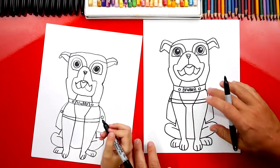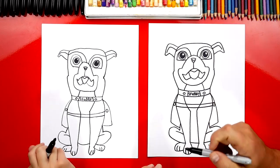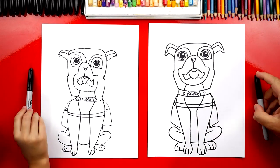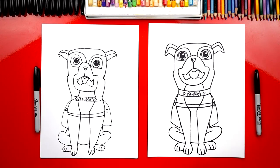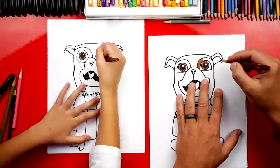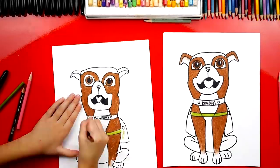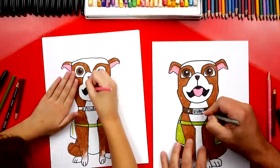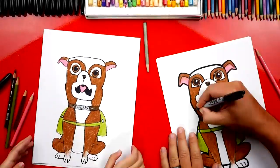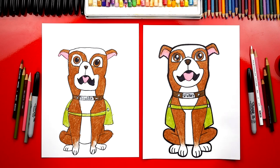Now he looks like Sergeant Stubby! We're all done except for one last step — color it! He's going to look even better once we color him. We're going to fast forward this part, but at the end you can pause to match the same colors. Give me five, Hadley — you did a great job coloring Sergeant Stubby! Did you have fun? Yes, he looks so much better colored in.